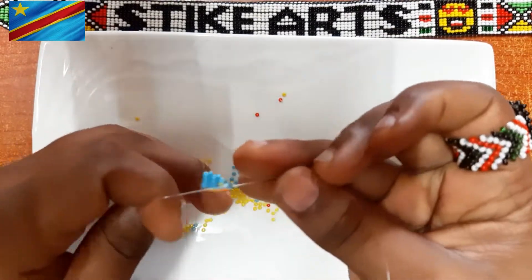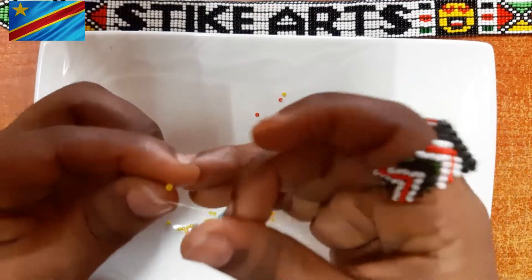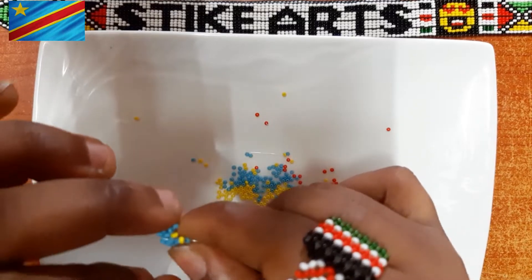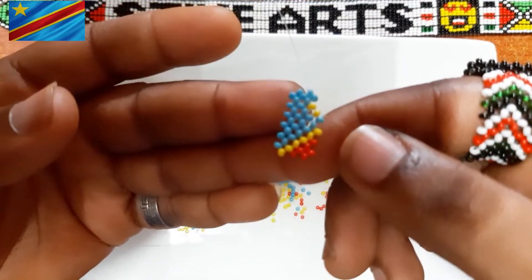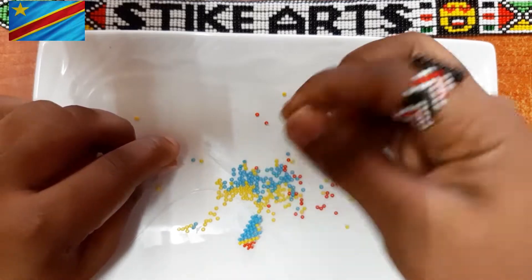I'm making my way to the bottom of the star. As you can see, that was a mistake — I put a blue bead on the wrong spot. But that's how it's supposed to be corrected. That's the star I'm making now with the yellow bead.